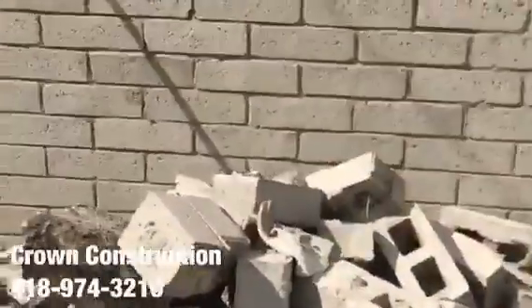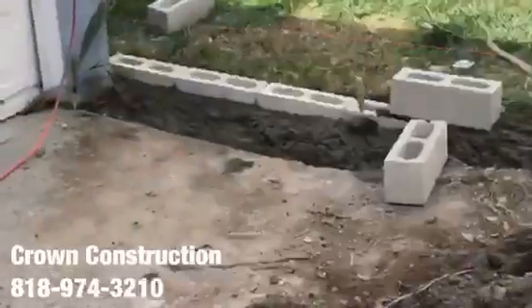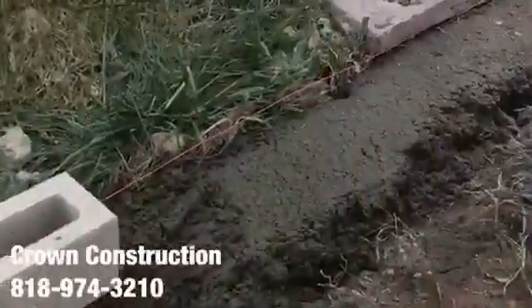Here we go, block wall repair. Put in a new footing, putting in this new gray slump stone.